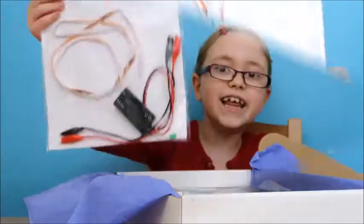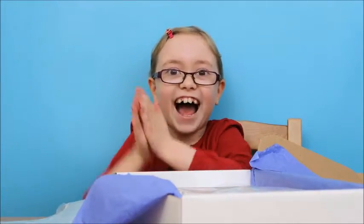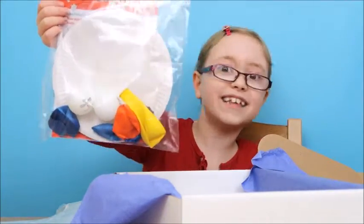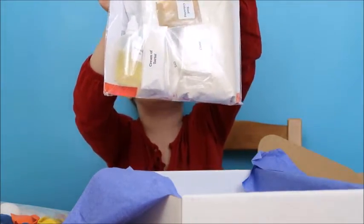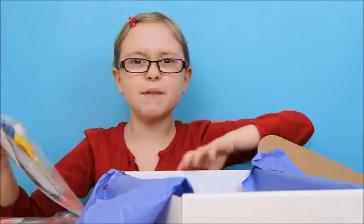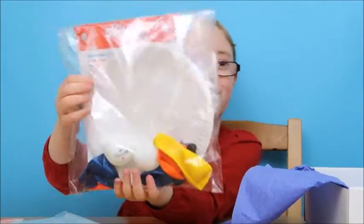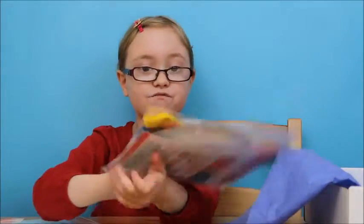This is activity 3 and it's how to make electric artwork - can't wait to do that! And this one is activity 2 - how to make static electricity. And this one is activity 1: Sparky Sculptures. I'm not going to do any of these because that'll be a bit messy. What I'm doing is activity 2 which will be really fun, so let's get straight into it!